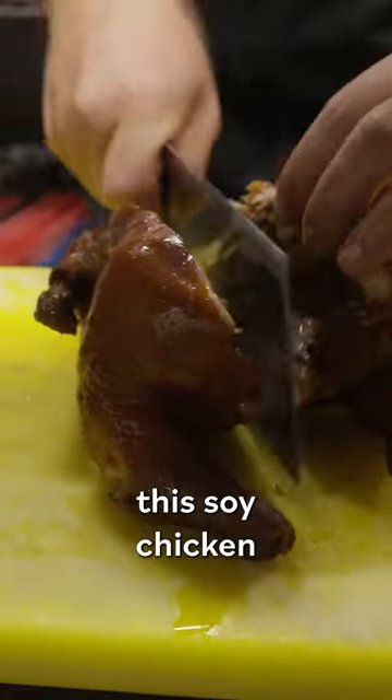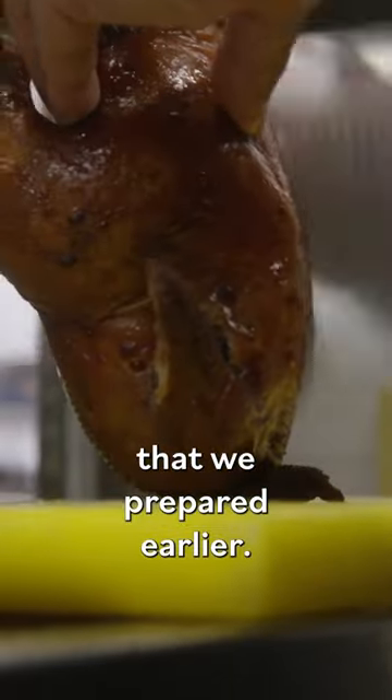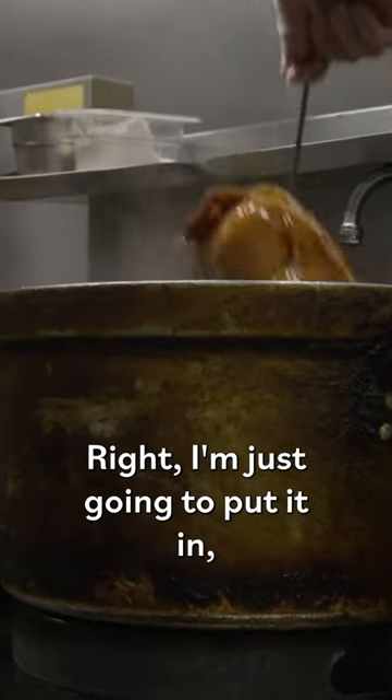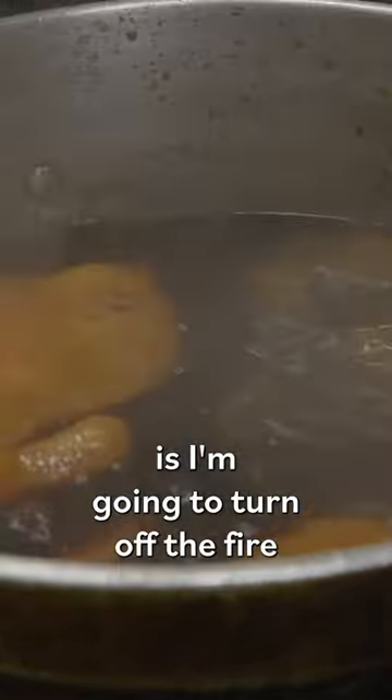We're going to prepare this soy braised chicken that we prepared earlier. I'm just going to put it in, and all I'm going to do is turn off the fire and not touch it for 45 minutes.